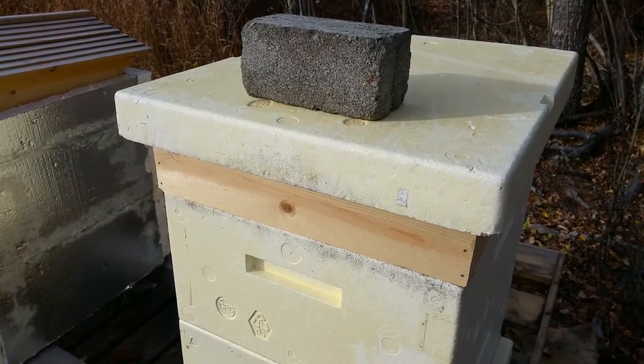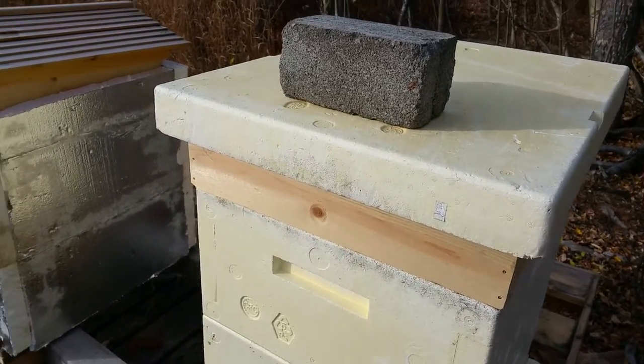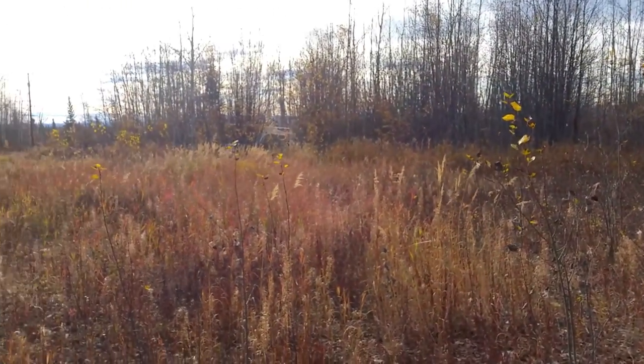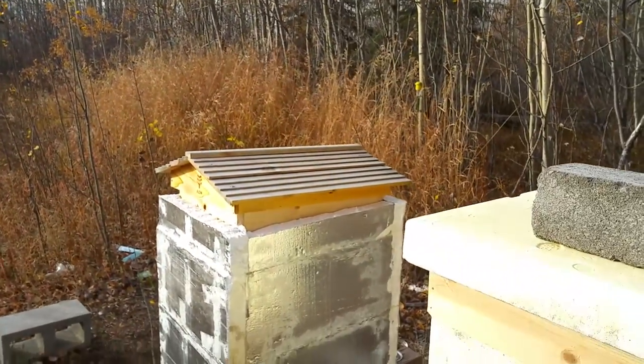Welcome to beekeeping in Alaska. It's almost winter here in September, all the leaves are off the trees, and here are my hives.